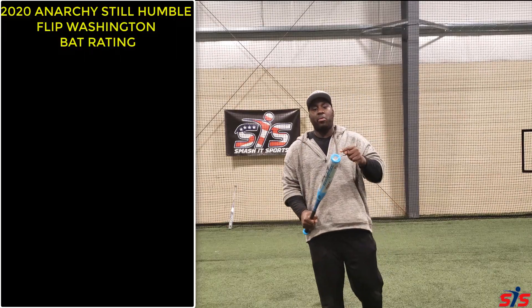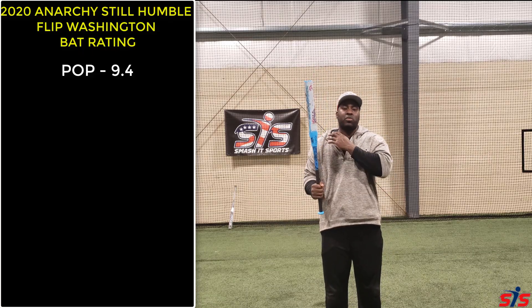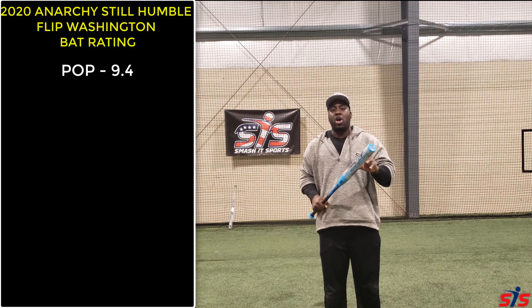I give this bat a 9.4 when it comes to pop. This bat is similar to a Reaper, and the Reaper was selling off the shelf, and it feels exactly like it — it has a soft touch.